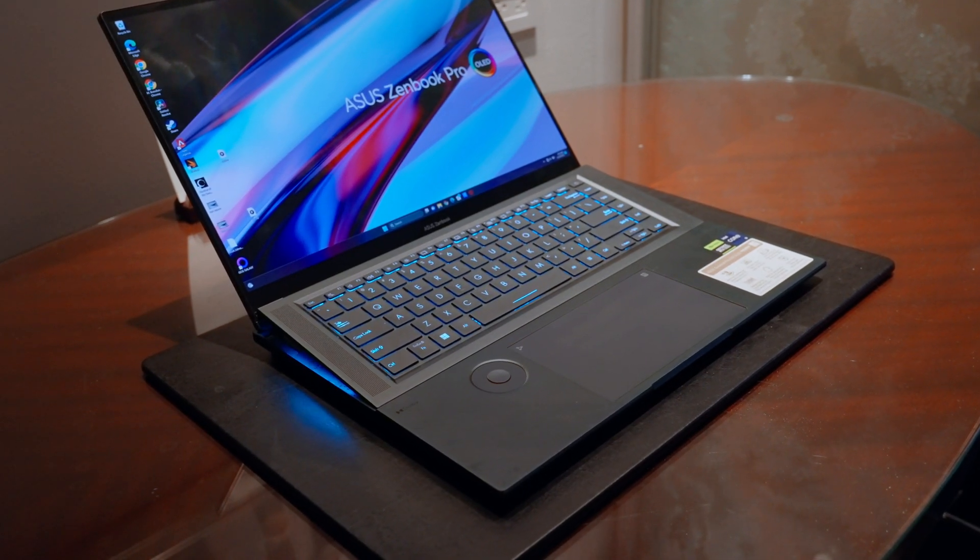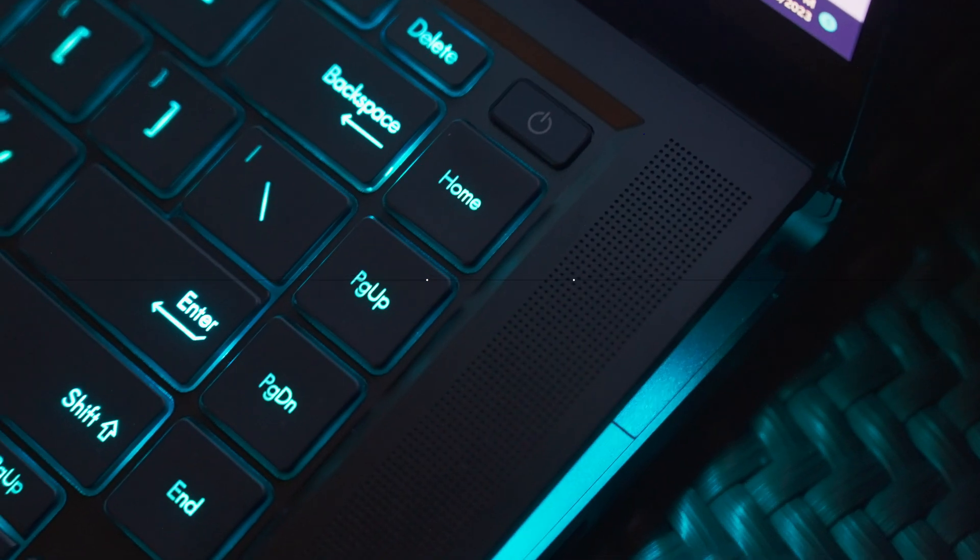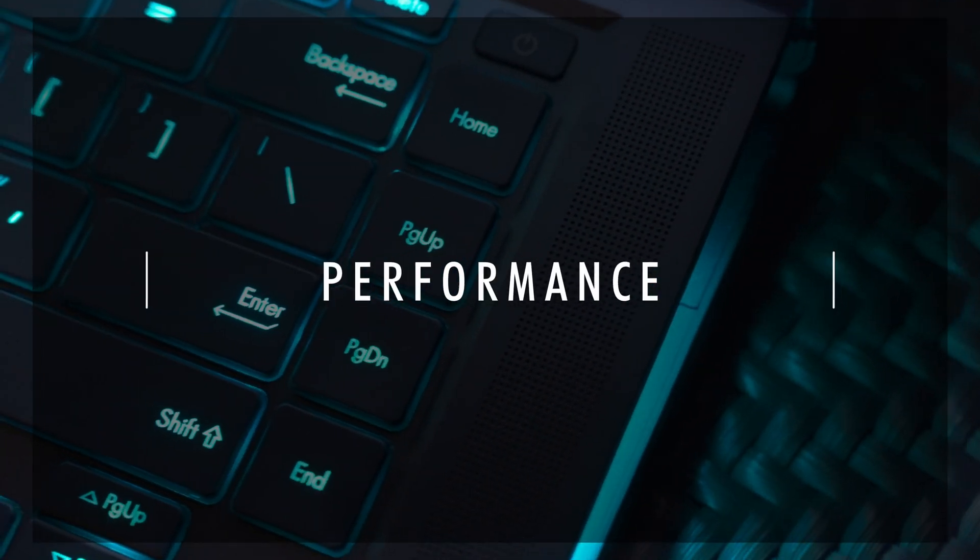If you want to purchase the ASUS ZenBook Pro 16X OLED, check out the links in the description for the best price. It also helps support videos like this that you get to watch for free.